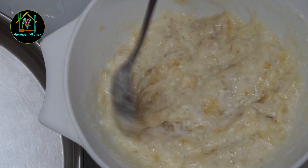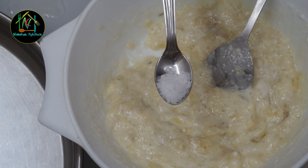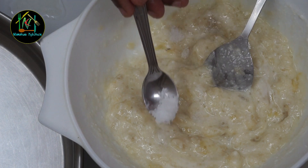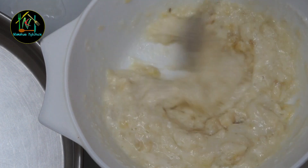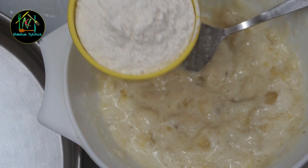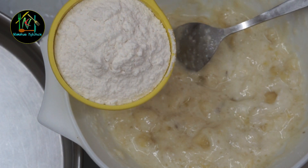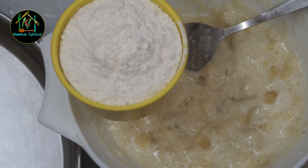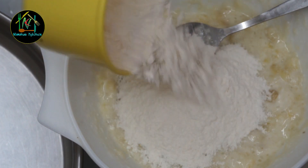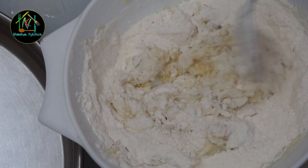Add the ingredients and put them in the pot. The dough will be mixed in the middle. We will mix the dough together.